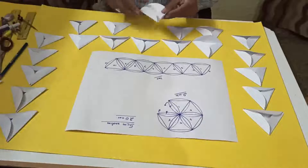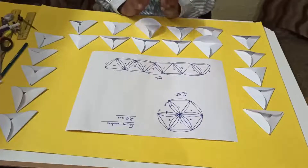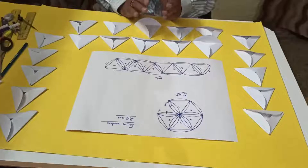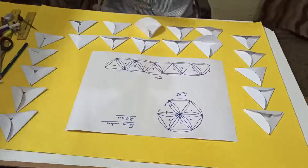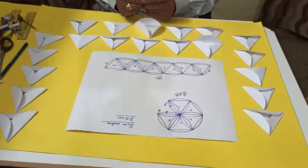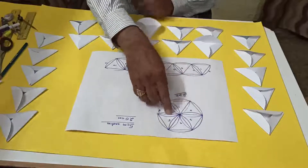Now to assemble this polyhedron, we will make 3 parts: the upper hemisphere, the lower hemisphere, and the middle equator ring. For each hemisphere we will take 5 triangles, and the remaining 10 triangles will form the middle equator.